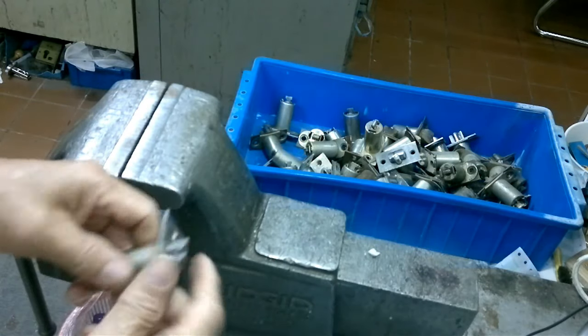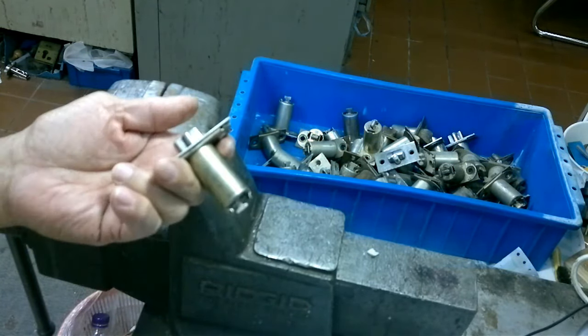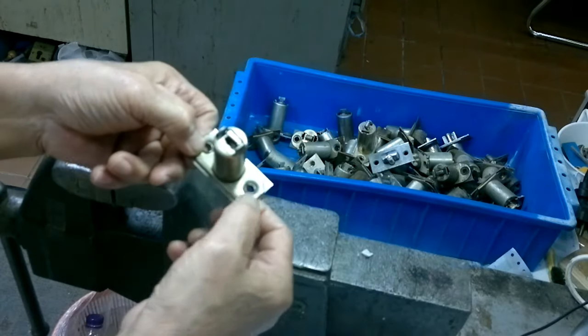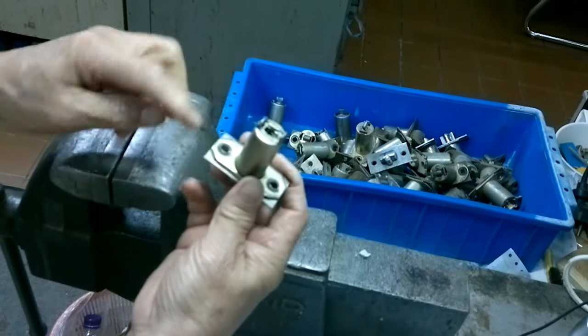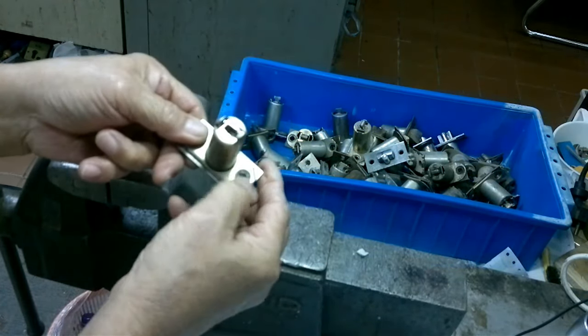Okay guys, now there is another tutorial for repairing a Yale latch board. The way to open it is that there are two piercing expansions here, so we'll have to take this out from that side here.